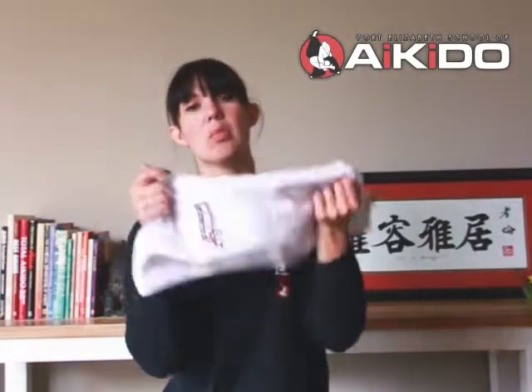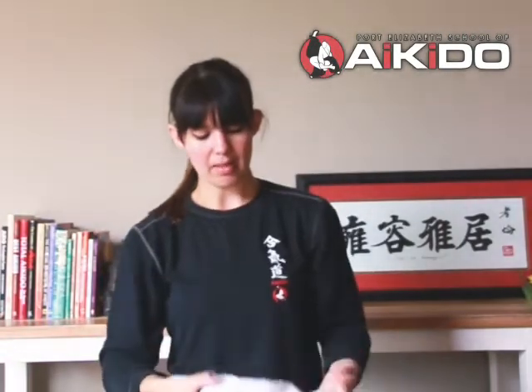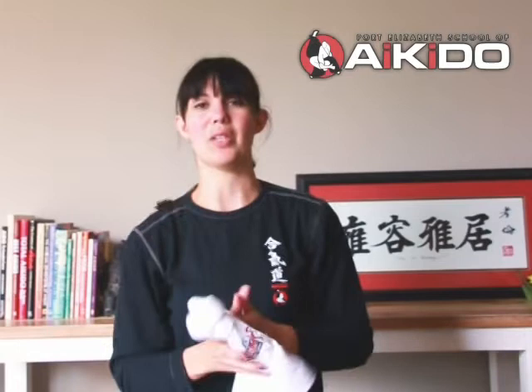Before you enter onto the mat, if you also have a tendency to perspire, it might be a good idea to bring yourself a little sweat rag. You can keep this with your shoes on the side of the mat, so if you find yourself in trouble you can quickly go and sort yourself out. So before you've invested in a Keiko Gi, this would be the correct garments to wear when you are at your first class.